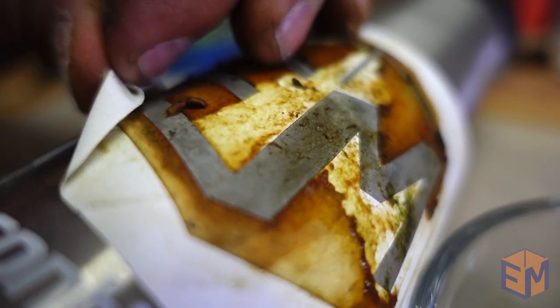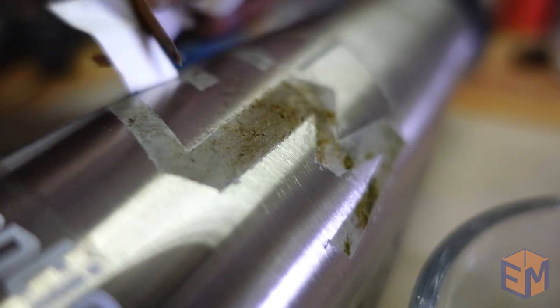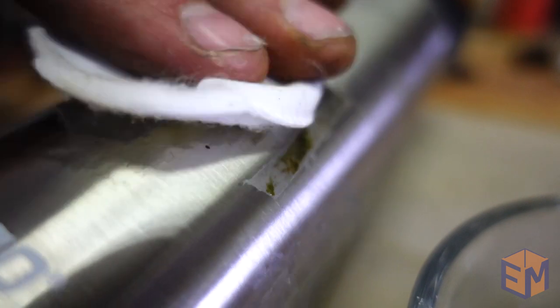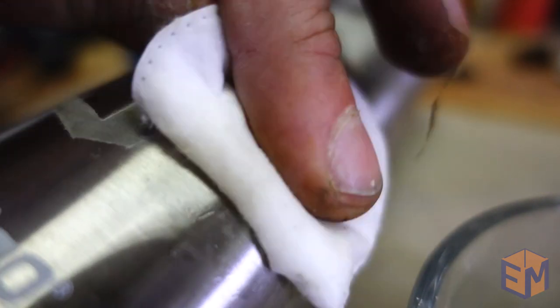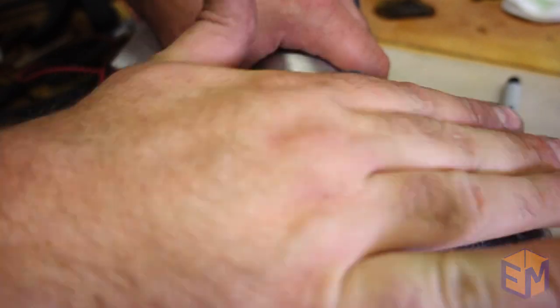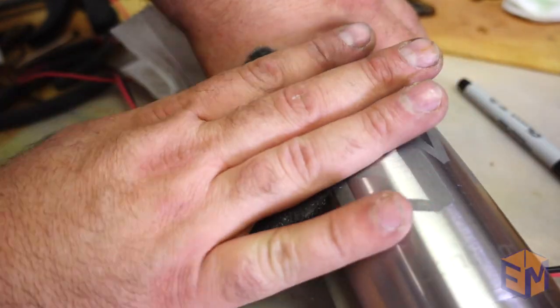And then the big reveal — this is where you finally get to tell if you etched deep enough. I used some acetone to clean up the surface, and then some steel wool in the direction of the stainless steel scratch patterns to buff out that etch a little bit. And then it was all done.